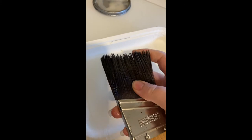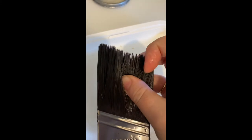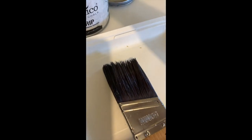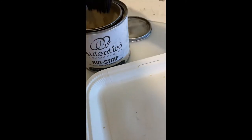I've tried soaking it, combed it out, and there's still just too much paint in there. It's quite coarse and the bristles are really stuck together. So when this happens, the easiest way to save my paintbrush with the least amount of work possible is Authentico's Bio Strip — it's safe for your paintbrushes.